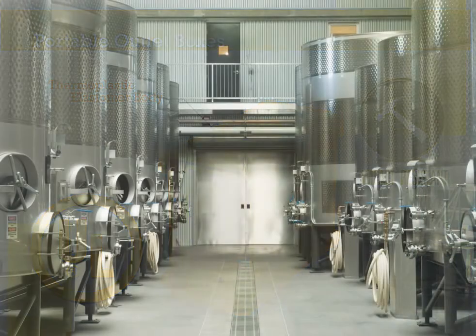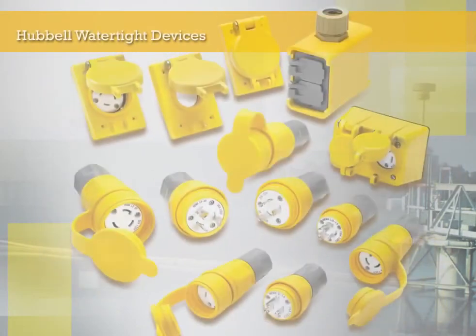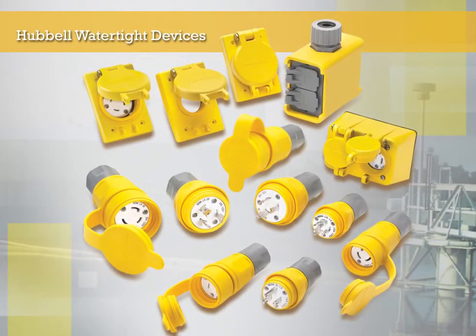So if you have an application for watertight devices and want to choose from an industry-leading wiring device company, then Hubble Watertight devices are the right solution.